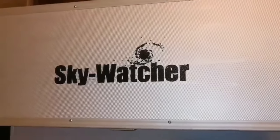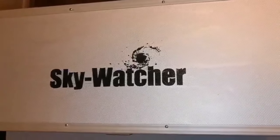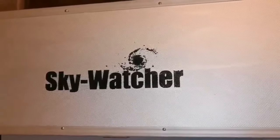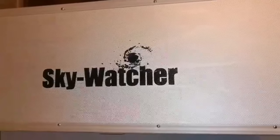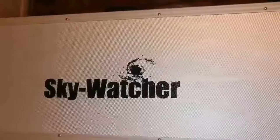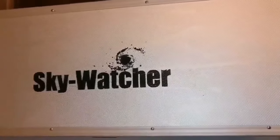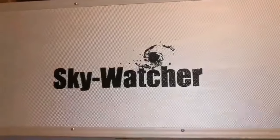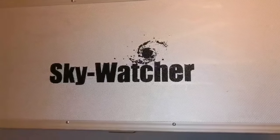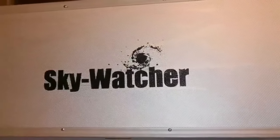This is the unboxing of a Skywatcher DS Pro 120 apochromatic refractor telescope. These are becoming rare now due to the coronavirus and the crisis in transport, with China being almost in a situation of shutdown. Importers are not able to satisfy the needs of the market, so we are in a situation where supply is not as much as it used to be.